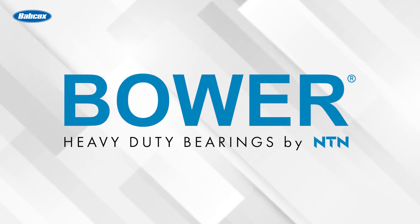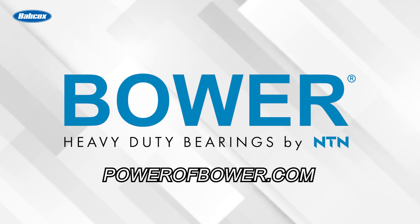This technical tip was sponsored by Bauer, heavy-duty bearings by NTN. Visit PowerOfBauer.com to learn more.